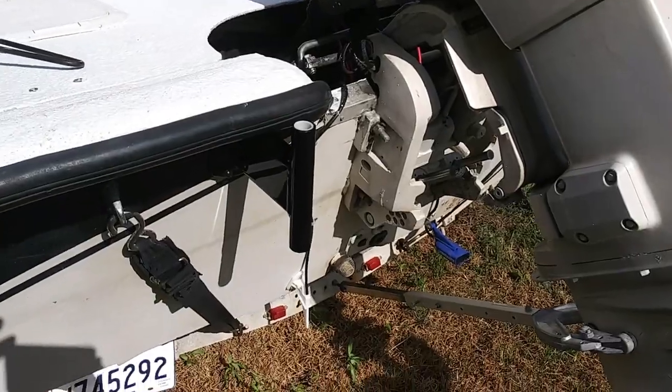Hey everybody, welcome back to Fishing Louisiana. Today's video we're gonna do a product review of a shallow water anchor called the Stay Put Anchor. I installed it on my boat when I built the boat, and we're gonna see today how it does on the water. Let me give you a little look at this thing.